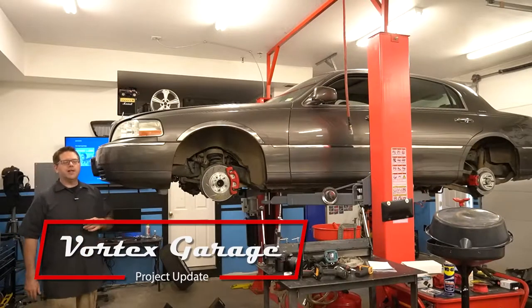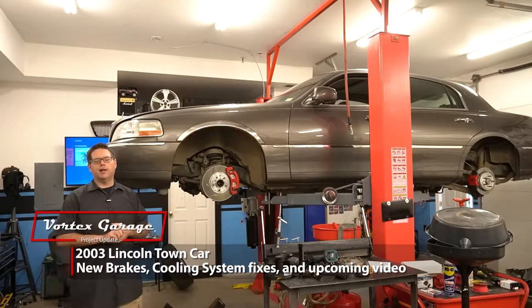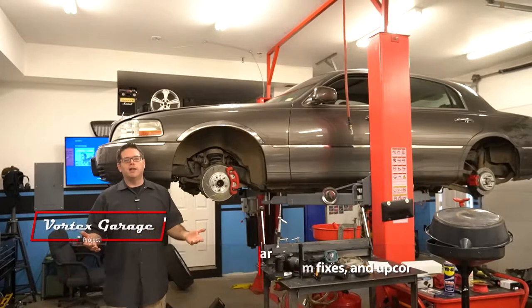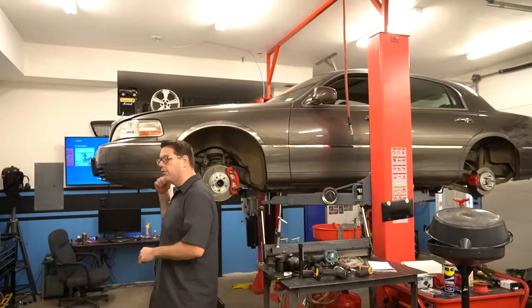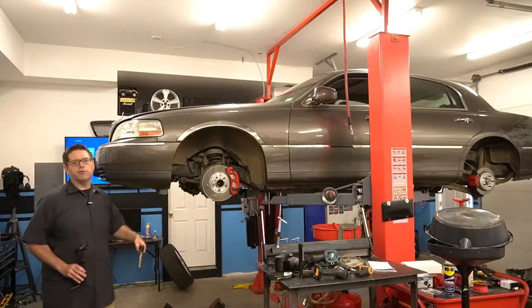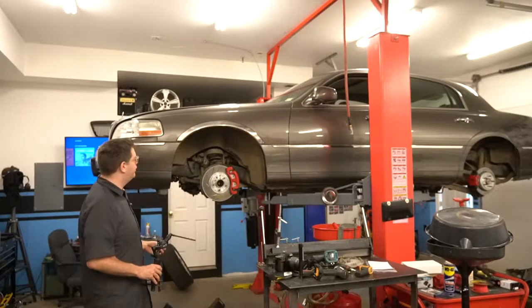Hey, welcome to Vortex Garage. We're going to give you a quick update on our Lincoln Town Car, because we've knocked out some work on it since our last video where we did the 8.8 pinion seal. There are a few things from that we kind of left open. Let's show you what we've got going on. We got some more videos coming on this car but they're stuck in the editing booth, so I figured I'd grab the little camera and just show you some of the things that we've been doing.